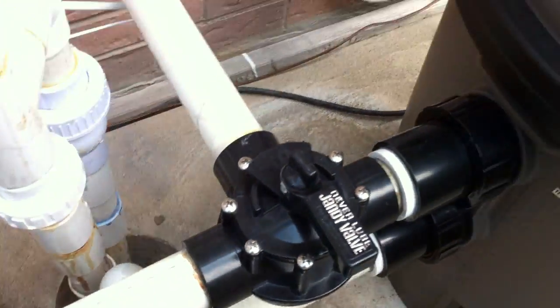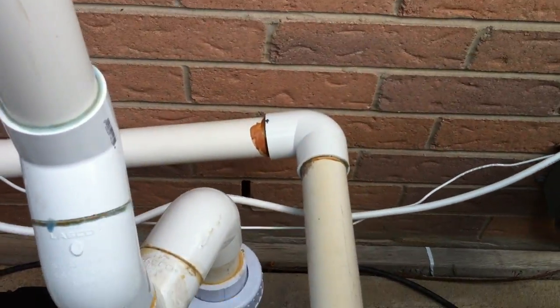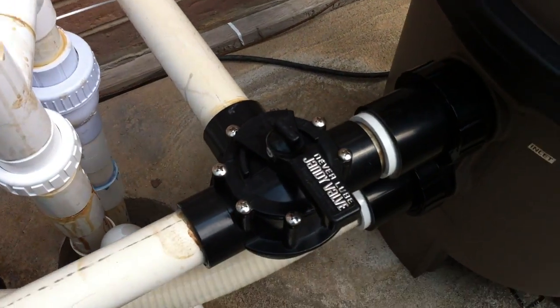That's a pretty smart idea. If you're plumbing in a cartridge filter, add in that diverter valve so that you can have a backwash line or a way to drain the pool should it overfill.